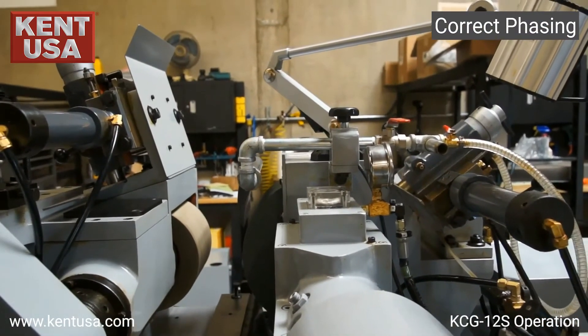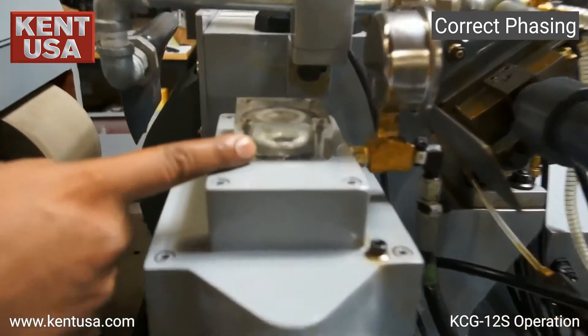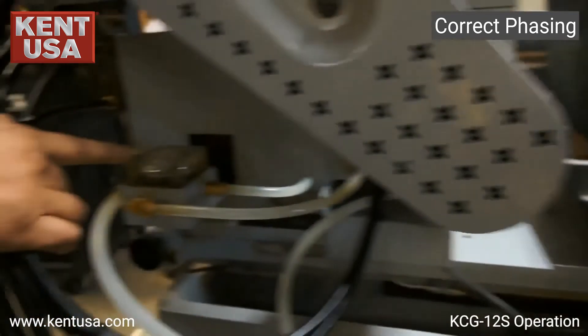When turning on the machine for the first time, we need to make sure that the phasing is correct. If the phasing is wrong, we are not going to see any oil through the side glass. In this case, our phasing is correct, and we see the oil through the side glass here and over here.